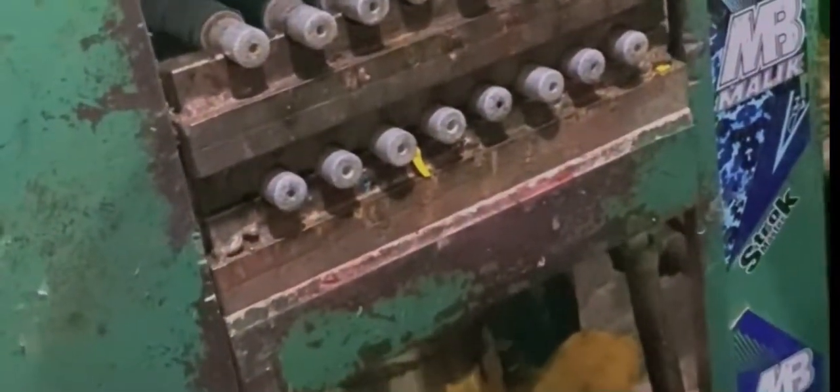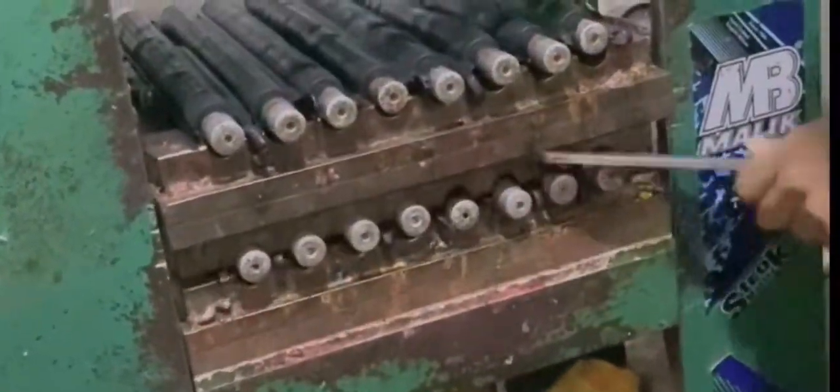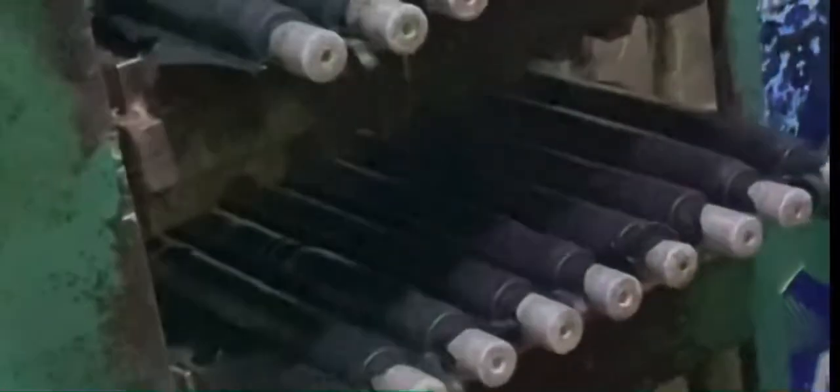After 10 minutes, when we open the press again, we put these molds into the cool tanks which are filled with cool water, and we leave them in the cold tanks for five minutes.